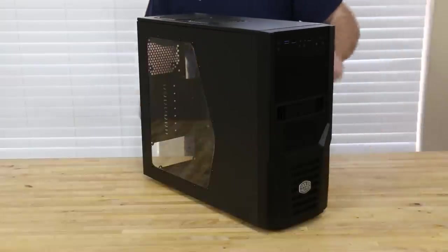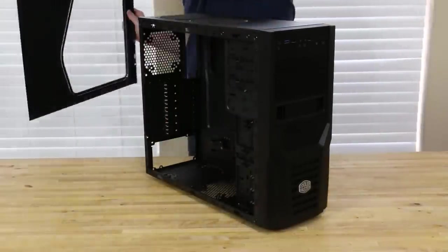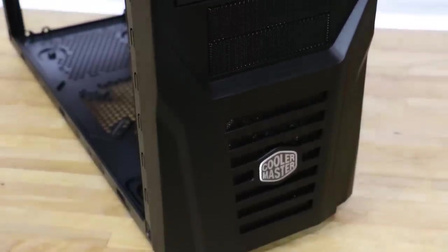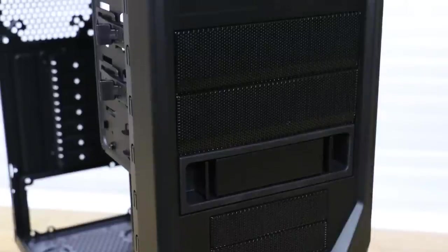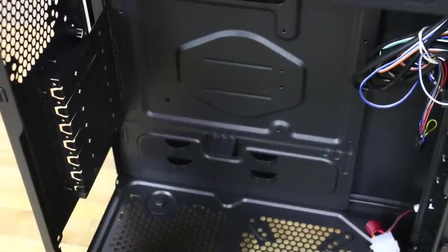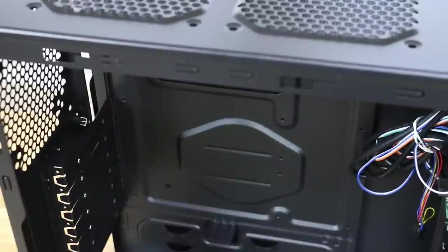This is our case — it's a Cooler Master Elite 431 Plus. It has two 3.5 inch external drive bays, a 3.5 inch hot swap bay, two 5.25 bays, and USB 3 on the front panel. In the interior, you've got room for a standard ATX power supply, a 120mm fan in the rear if you want, and two 120mm fans in the top.